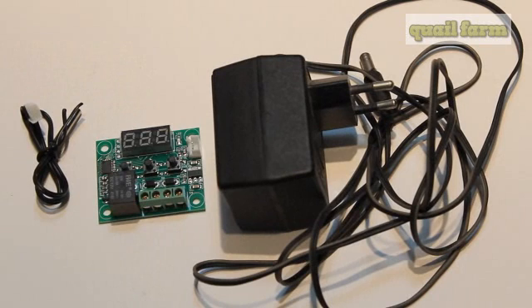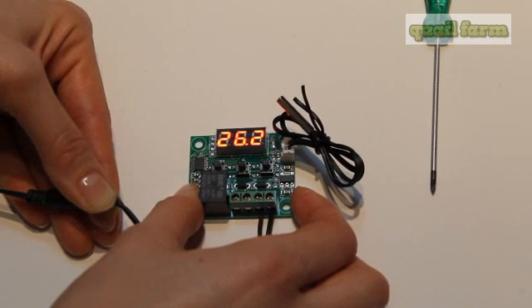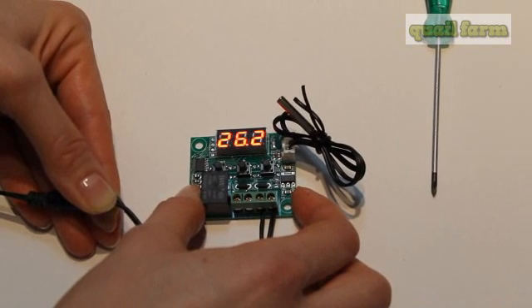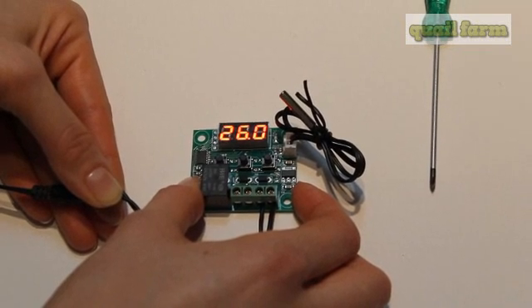I'm not going to tell you how to make it work here — if you're interested, you can just Google all the information you need about this thermostat. Now we're going to plug it into the socket so you can see how it works. We plugged in the electronic temperature measuring device — the thermometer — and now it shows the temperature in the room. To make it work correctly, you first need to program it.